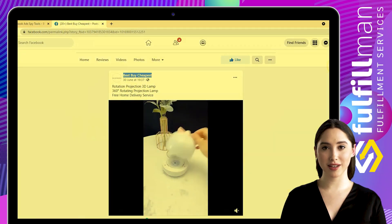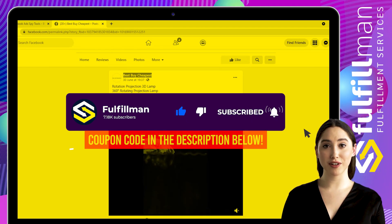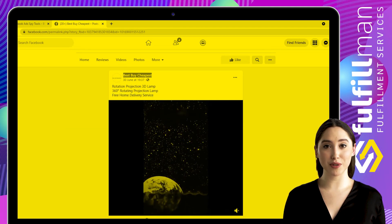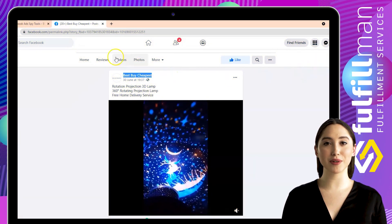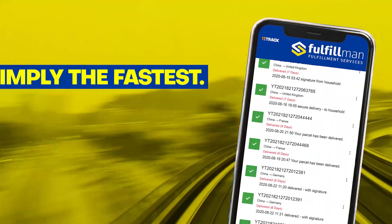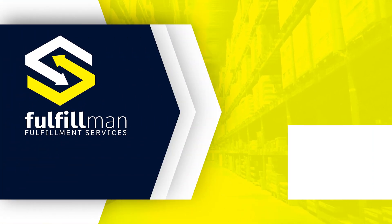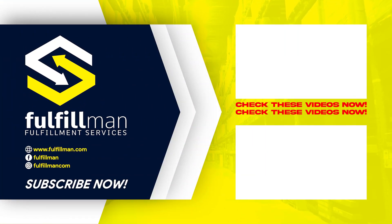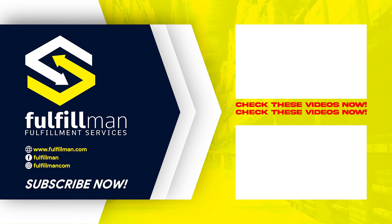That's all for this video. Don't forget to click the subscribe button and also hit the notification bell to keep you updated for more upcoming videos about product research and more. Thank you all for watching and have a great day. For more information, visit our website at www.automast.com.au. Thank you.